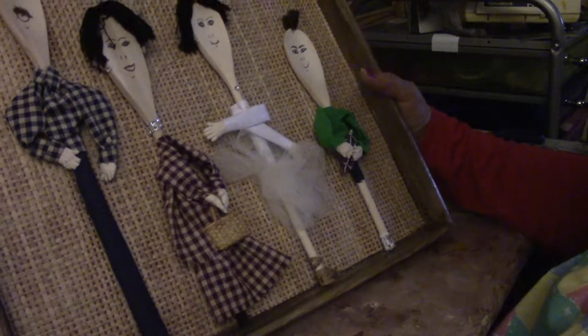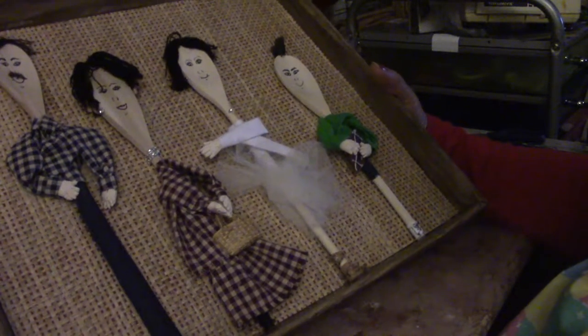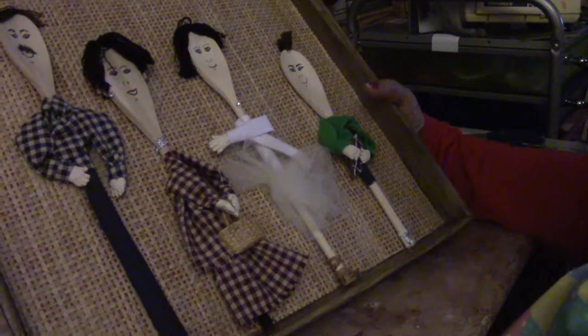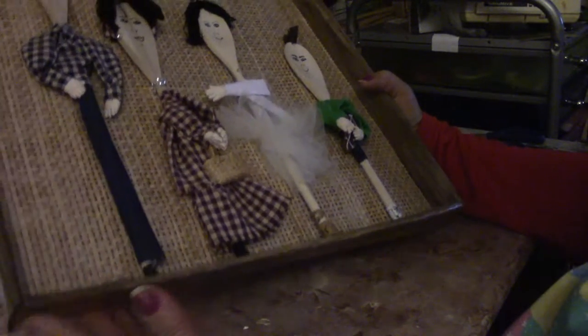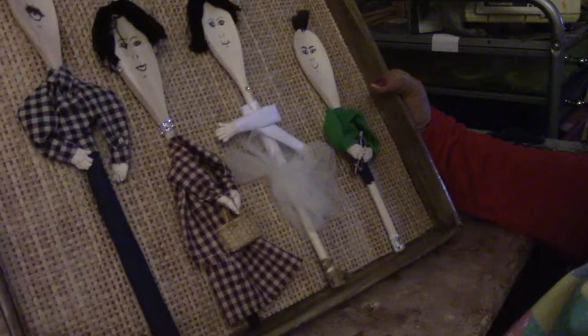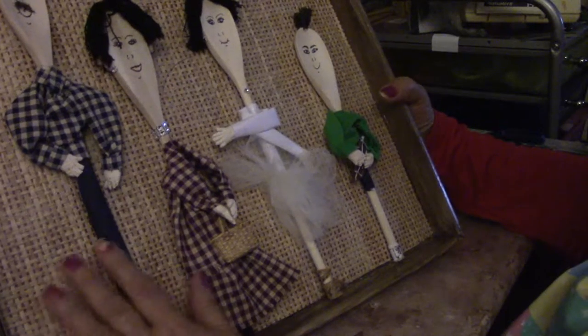Hi everyone, I'd like for you to see a craft I made — you may enjoy making one. I took a box lid, painted it to make it look like wood, and then sprayed it with clear spray.